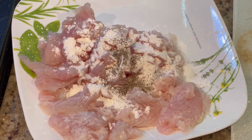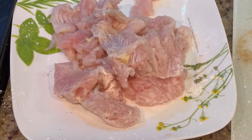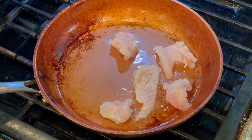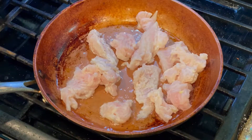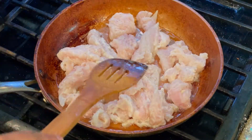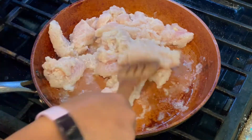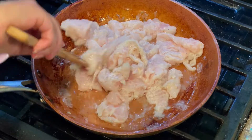Mixing all of them well and keeping them aside for 10 minutes. In a pan, adding some oil, going to put the fish in the pan and fry them on both sides. I'm not frying them a lot — just frying them for one minute on each side will be fine.